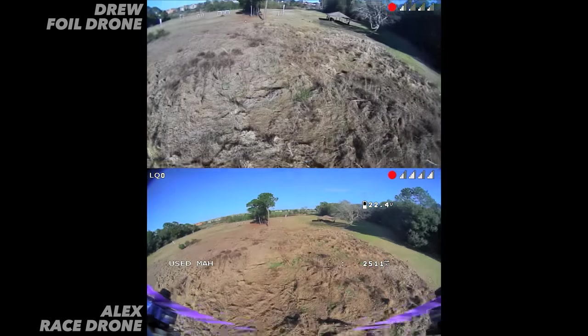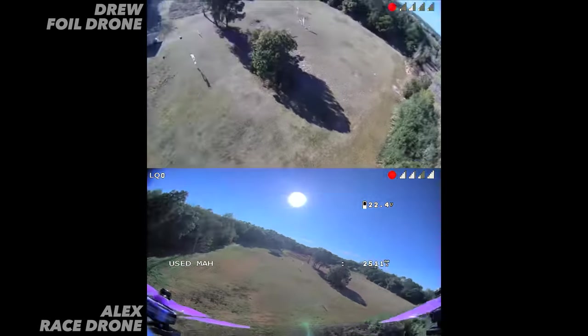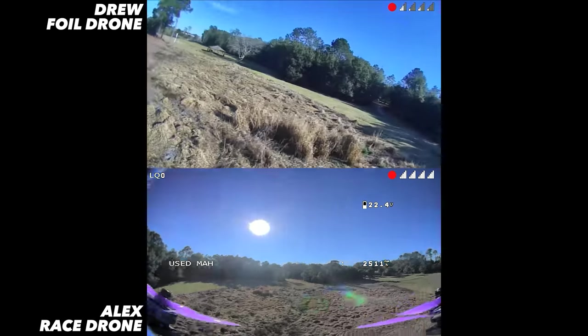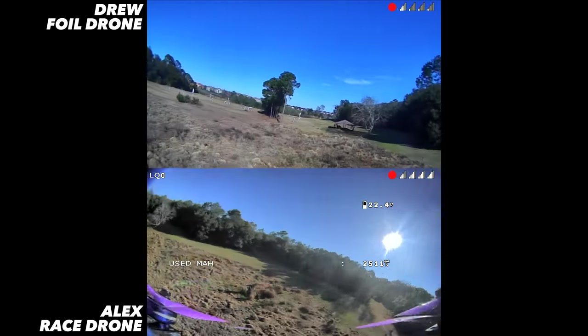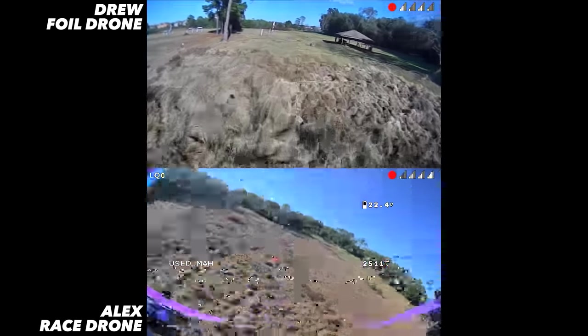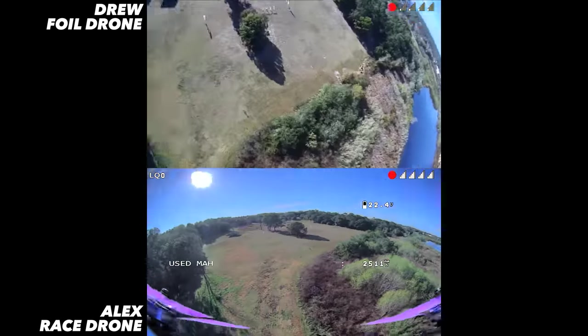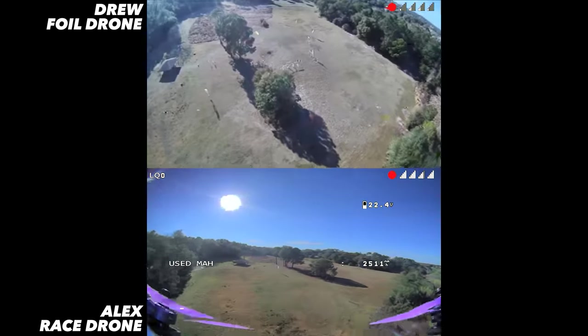Three, two, one, go. Okay so it looks like Drew's having pitch problems, going up and down. That really changes things. It's so hard to control the pitch — it's hard to tell if it's faster. If I get into it slowly then no problem, but if I blast it from a stop it's a real challenge.